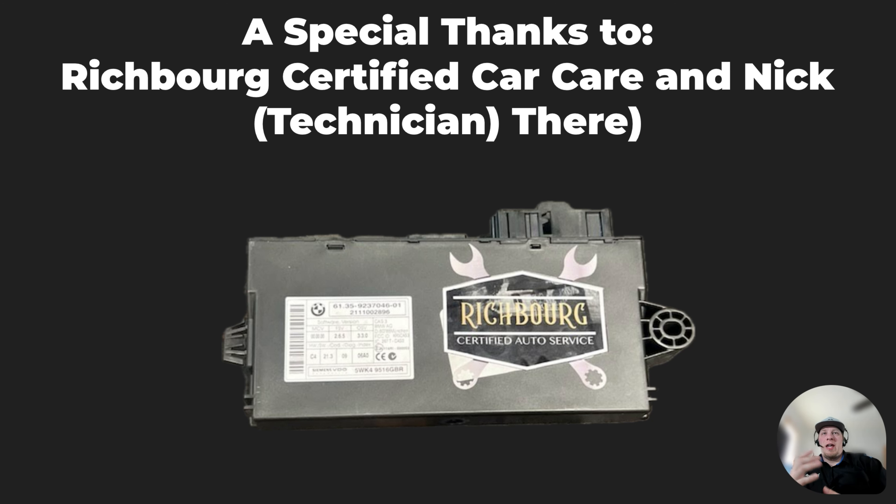Just wanted to give a special thanks to the folks that cooperated in helping make this video possible — Rich Borg Certified Car Care and Nick, who is a technician there. They're in St. Augustine, Florida. They participated in helping make this video possible and allowed us to make this content for you. Big thanks to them.